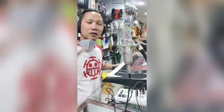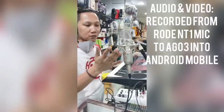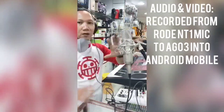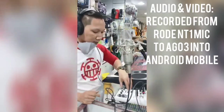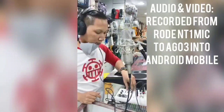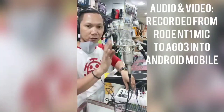You will hear the sound of the AC because we have the condenser microphone — the NT1 — which is very sensitive and can pick up everything surrounding it. When I close it, you cannot hear me. That's why it picks up all surrounding sound and voice.